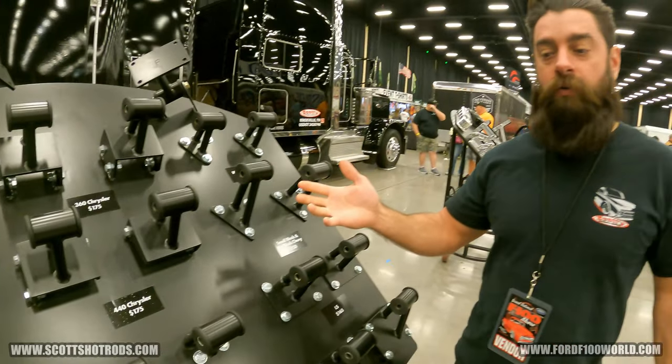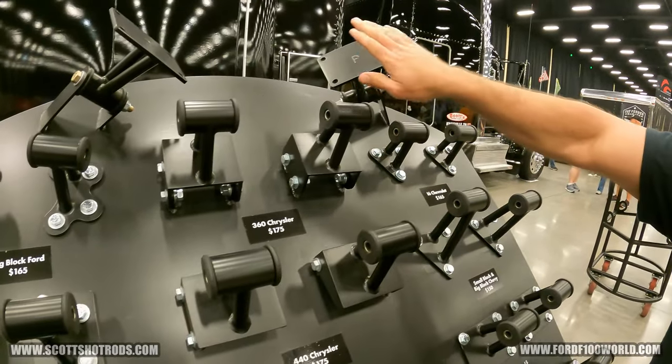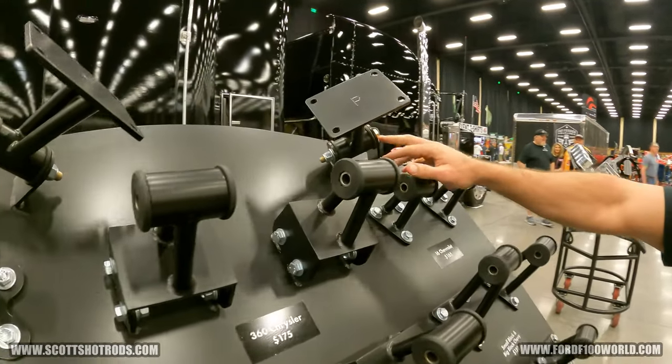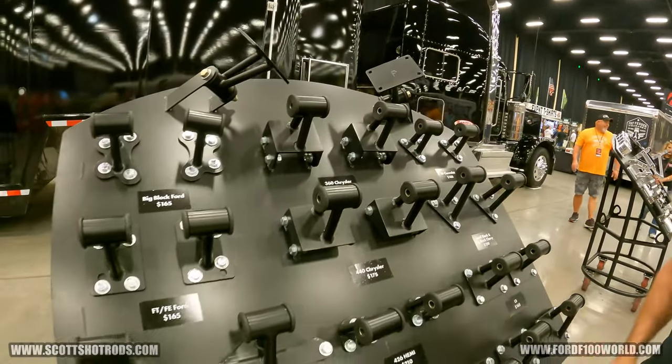These are our motor mounts. Whatever motor you've got — small block, Ford FE, FT, or big block — they all mount like this. This part goes to your block, and then you have the tubes down with a polyurethane bushing. The kits come standard with two 6-inch D-tabs per side, built into your frame, so you can put it in any vehicle.